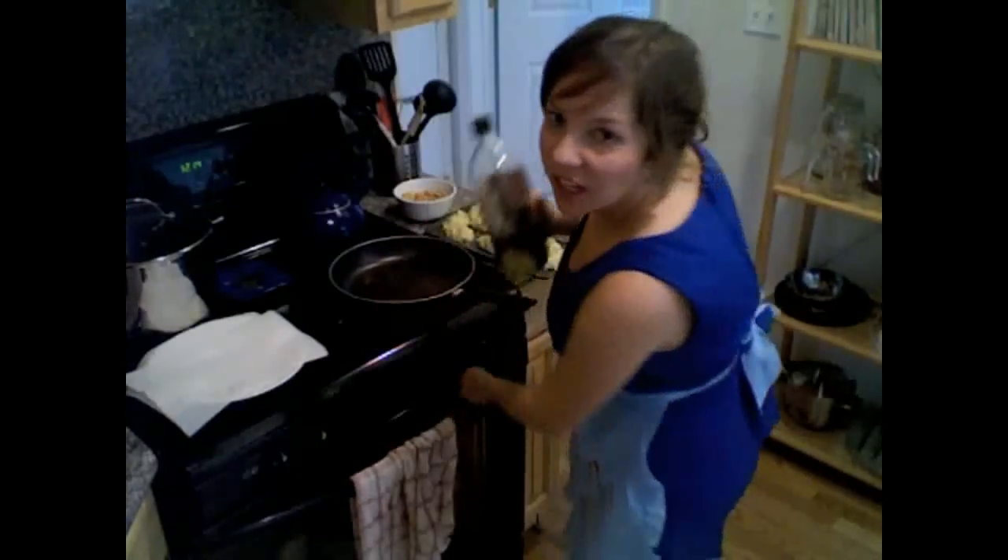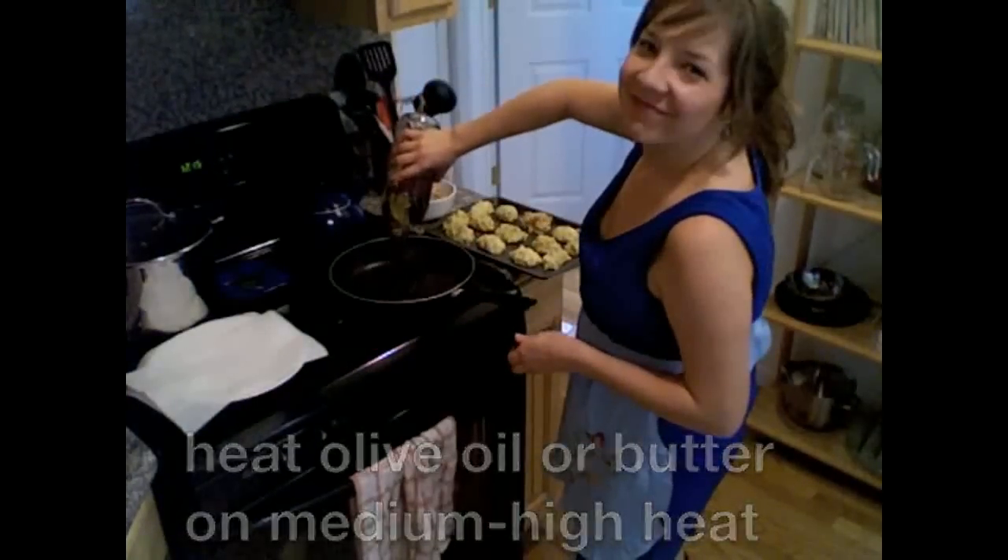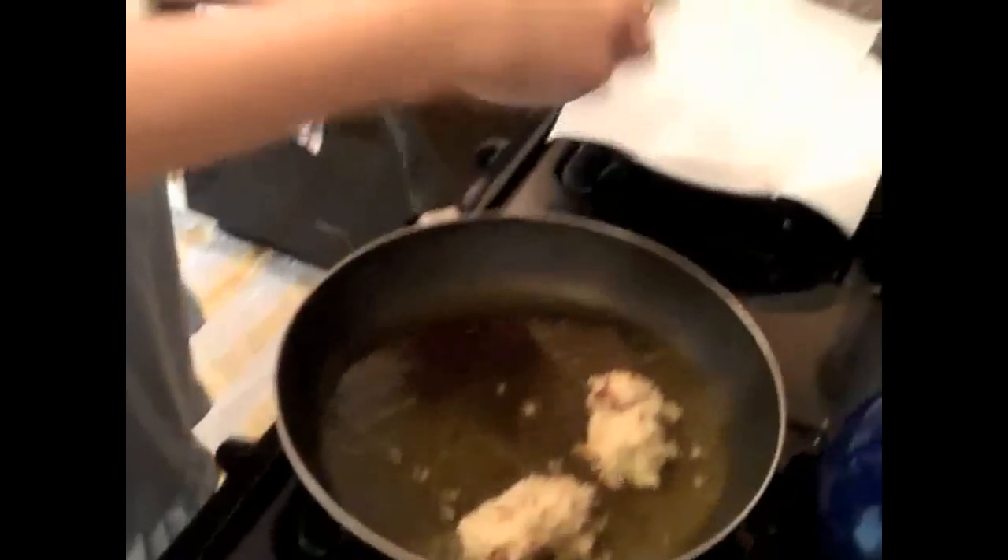I'm over here by the stove now. The croquettes have been sitting in the fridge for an hour, and they're still kind of mushy, so I'm not sure what's going to happen but let's just try it. We're going to heat some olive oil in a large skillet on medium-high heat. When the oil heats up, we'll take one croquette at a time, dip and roll it in the bread crumbs, and set it right in the pan — about four at a time so you don't crowd them.